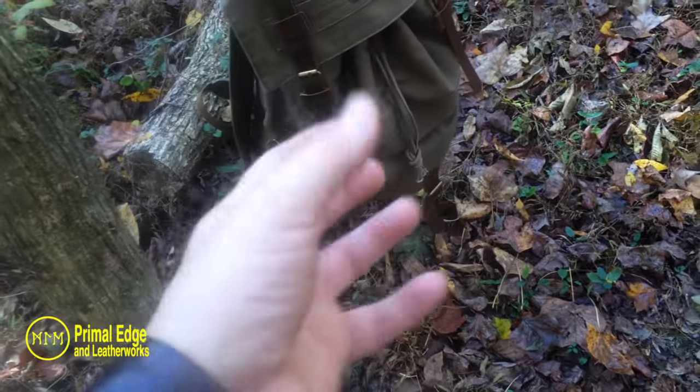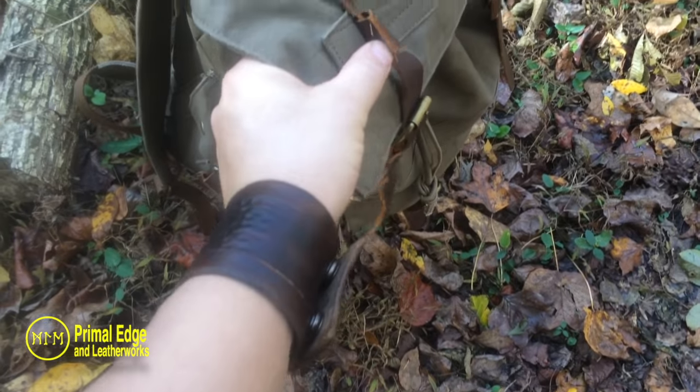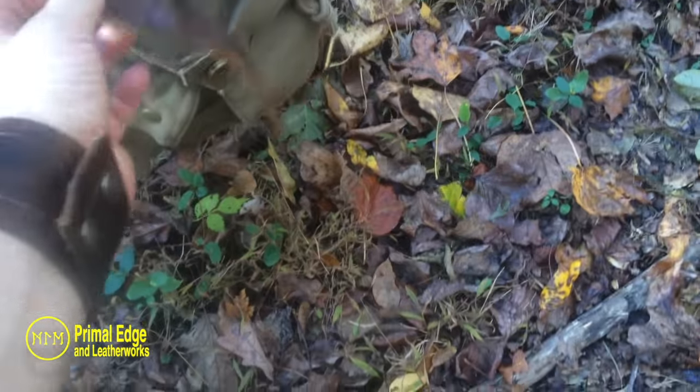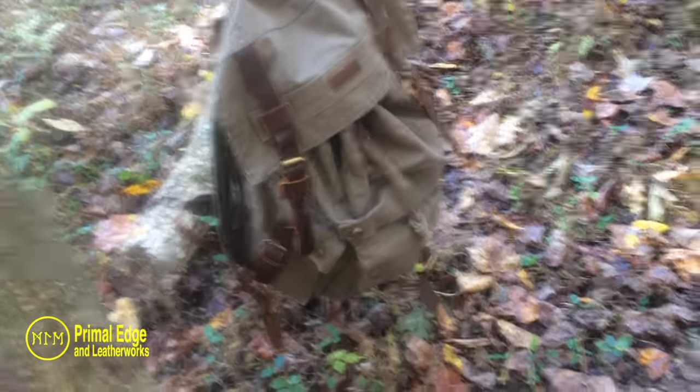I'm going to wax it, and I'm going to take and stitch these correctly — right now they're just floating and decorative, but I want to run stitching into the canvas. As far as these buckles are concerned, I want to put them in place of the magnetic clips and stitch those in. Then I'll wax the whole thing. I've got a couple of morale patches I want to put on it. Again, this is not a review.